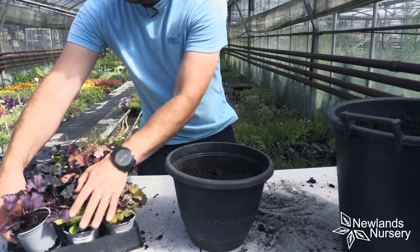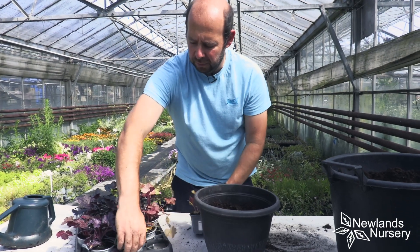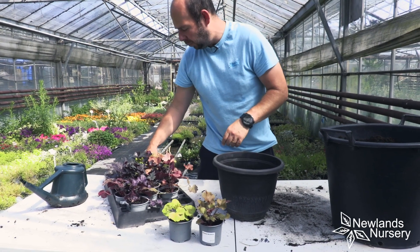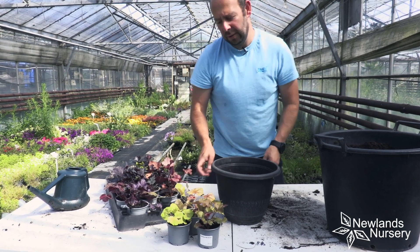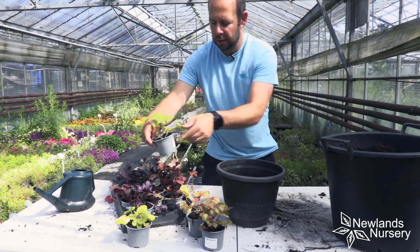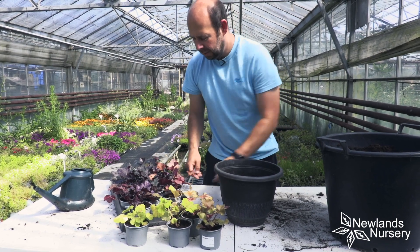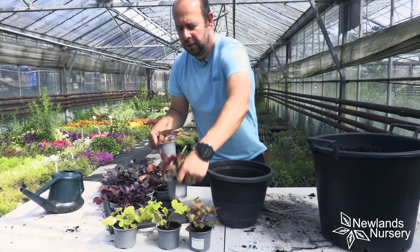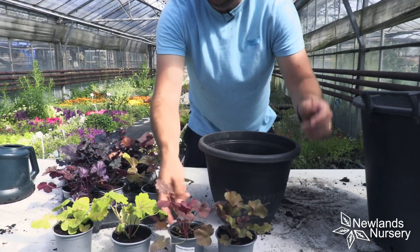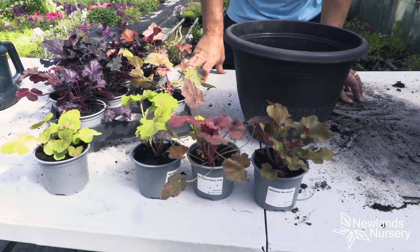So let's pick the plants. If you're in a garden centre you can do this — you can even do it online with pictures. What you want to do is put the plants together that you think are going to work well. You might want a bit more contrast — this one here is Red Lightning, which has very red streaks. I'm going to move them around and see what works well together, and I think that collection will look really nice in the container.